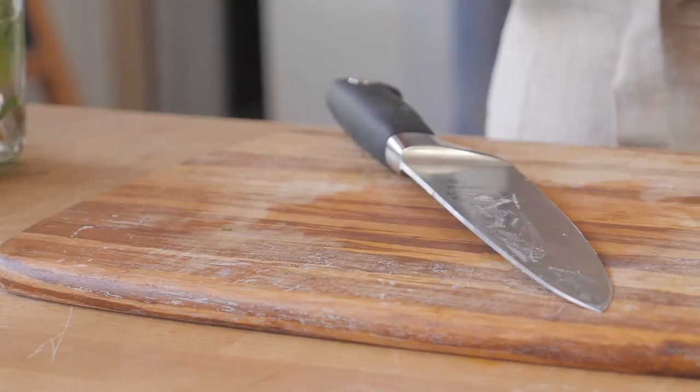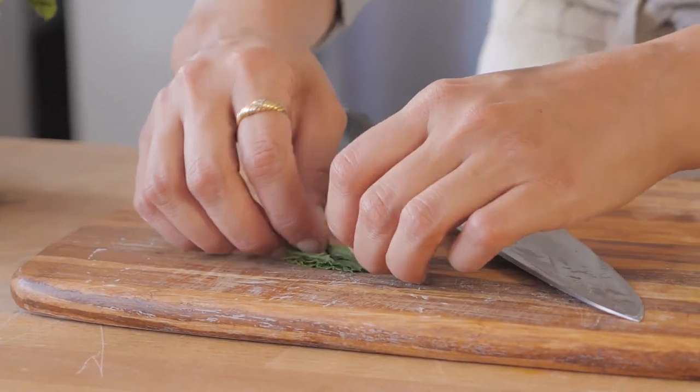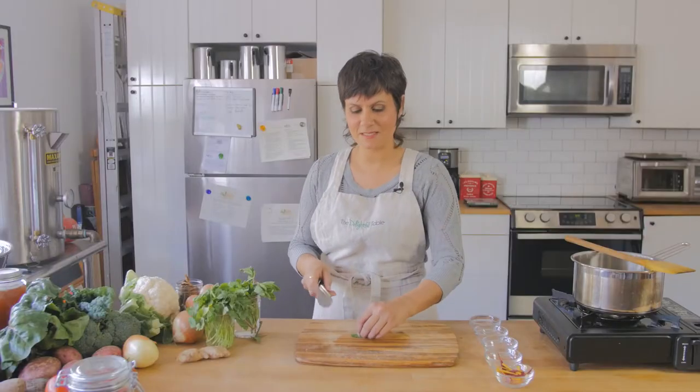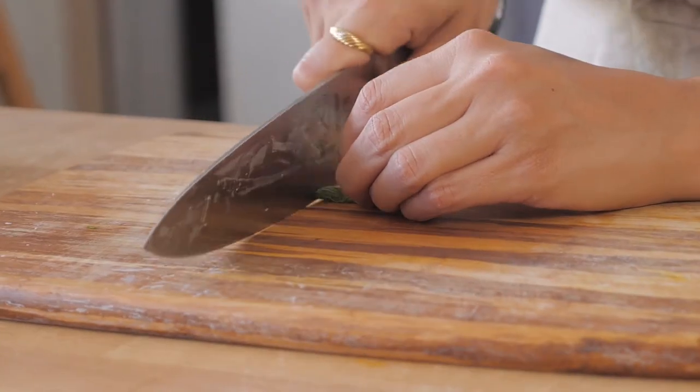So you see I have three mint leaves layered here. Then you're just going to roll them up — like a yoga mat or a funny cigarette or whatever you want to call it — and then go and make thin slices this way.